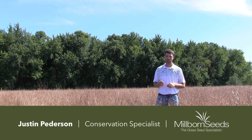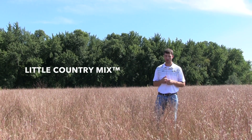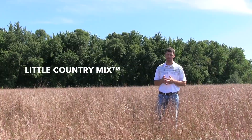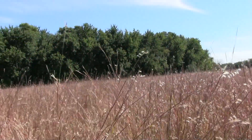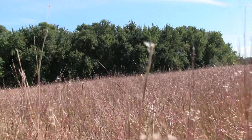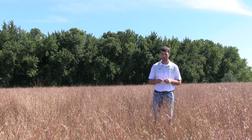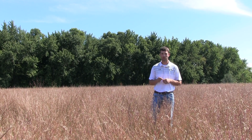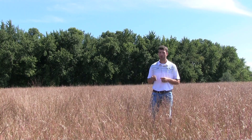This is Justin Peterson, conservation specialist with Millborn Seeds. Today we're out here checking out Millborn's Little Country mix, which is our short native mix. We designed this particular mix mostly for landscaping projects around acreages and farmsteads. As you can see, three feet is about as tall as it's going to get, so if people don't want anything to obstruct their view around houses or in parks.